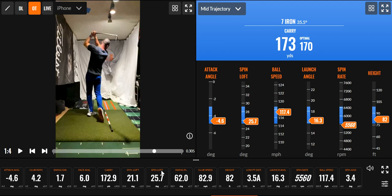I'd like to work on keeping the ball a little more right. I have a seven iron swinging at only 83 miles per hour and still going 173 yards. But look at these numbers — that's what's important.